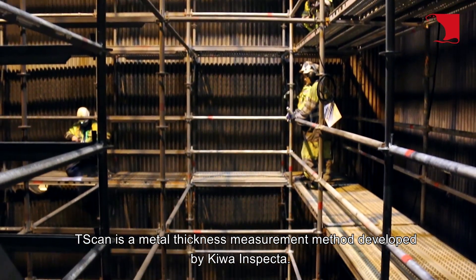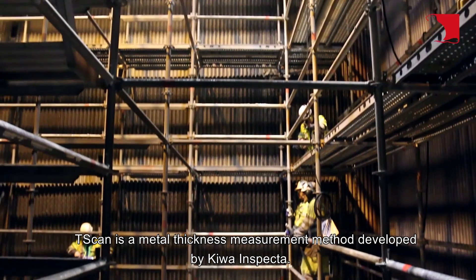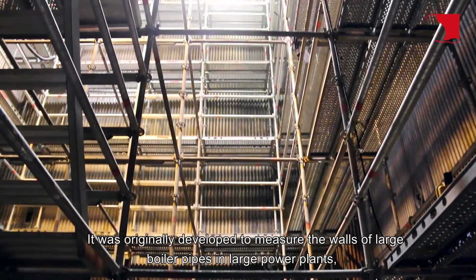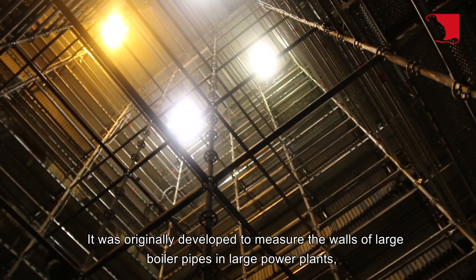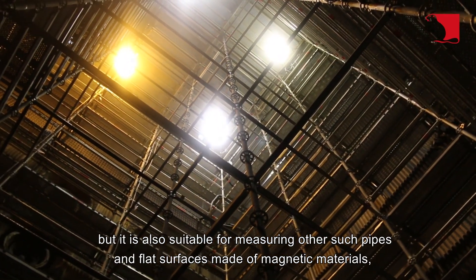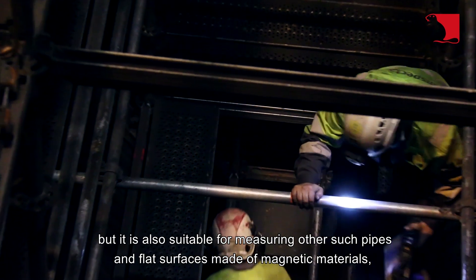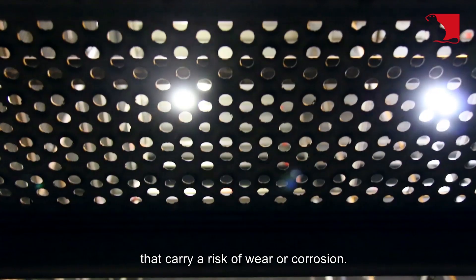T-Scan is a metal thickness measurement method developed by Kiwa InSpecta. It was originally developed to measure the walls of larger boiler pipes in large power plants, but it is also suitable for measuring other pipes and flat surfaces made of magnetic materials that carry a risk of wear or corrosion.